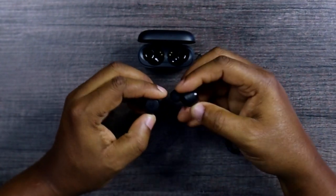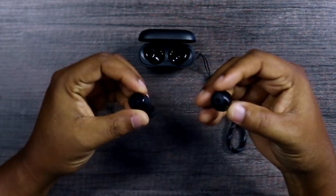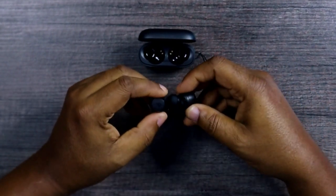Let's do a simple fit test and see how comfortable it is when we put it in our ears. I think it's comfortable — it is comfortable.